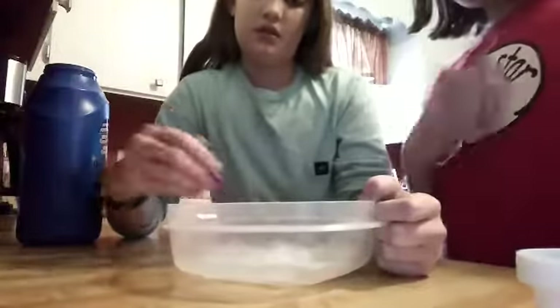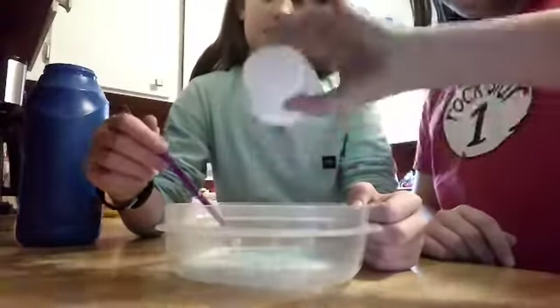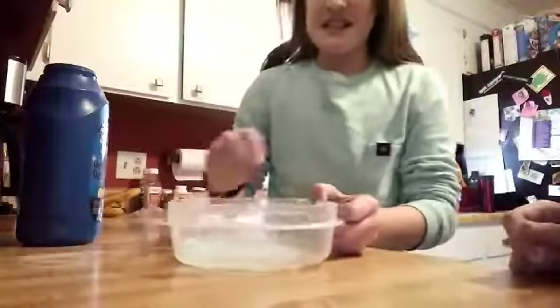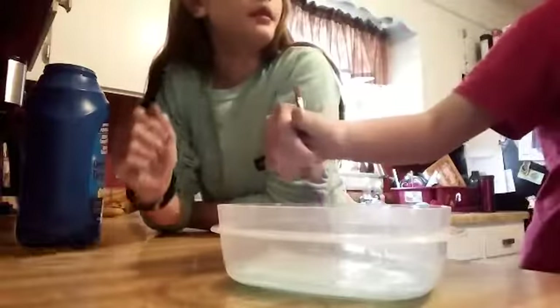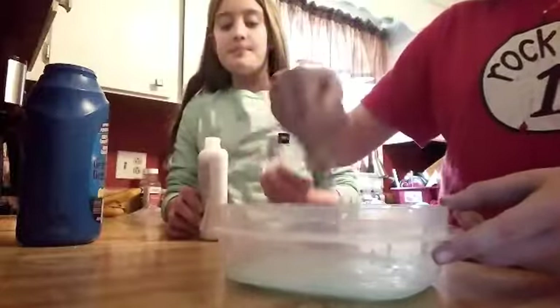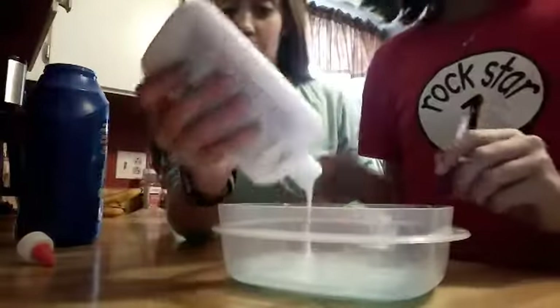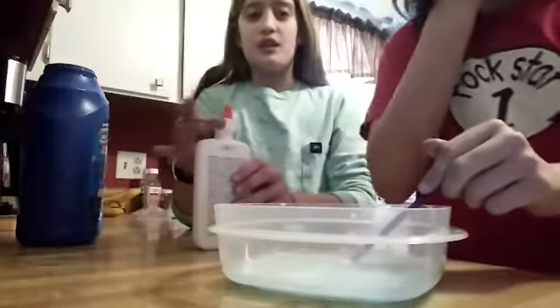If it's not starting to form yet, just add the rest of your laundry detergent and mix it more. If it's still not forming, you might add in some more glue. We are messing up on purpose because I've messed up so many times. You're going to want to add in one drop of glue, start mixing, and then it should start thickening up.